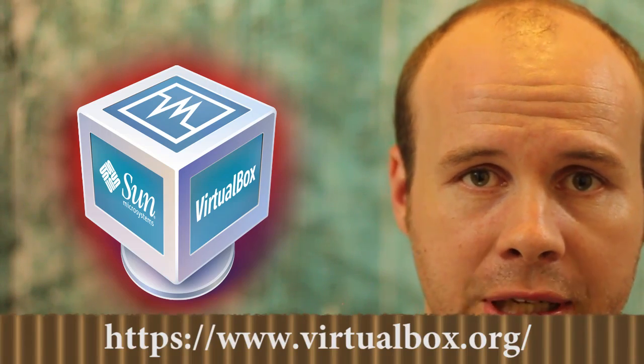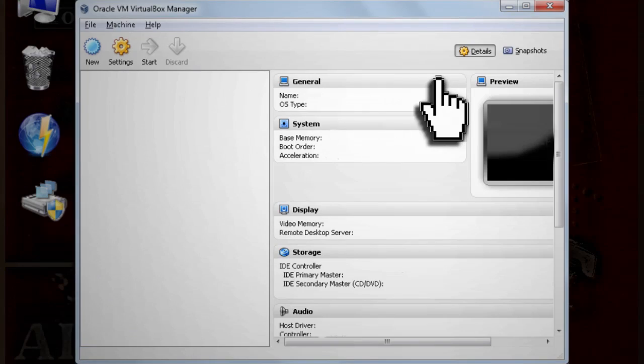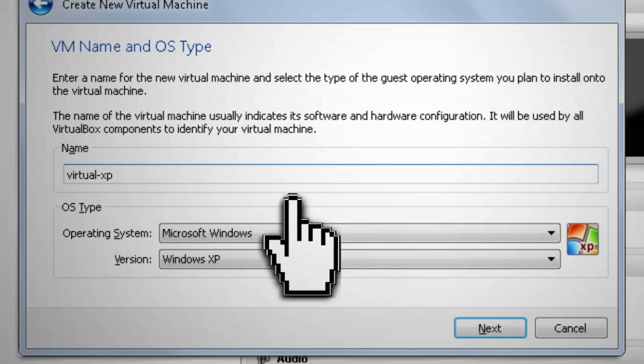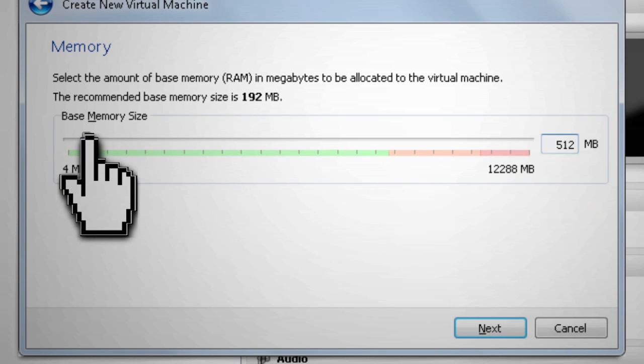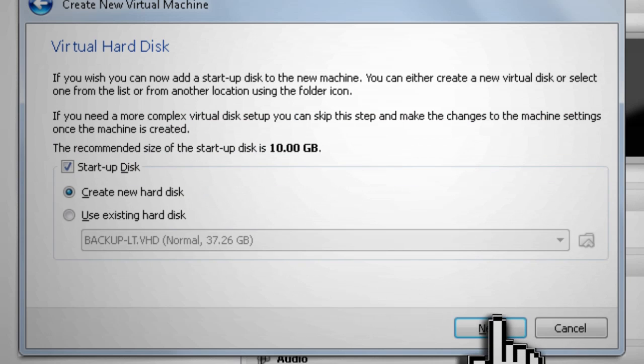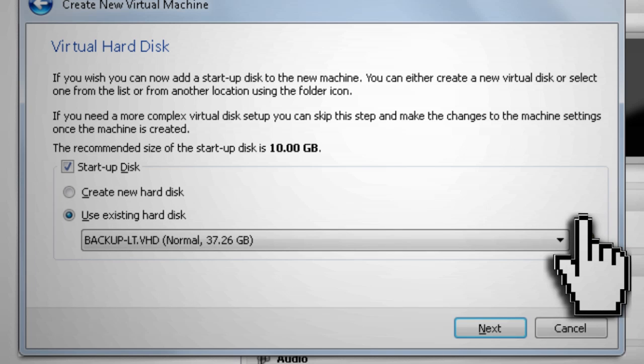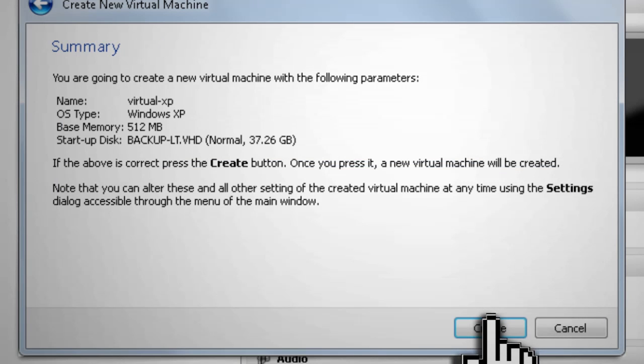Now we've taken our physical drive and converted it to a virtual drive, but how do we boot into it? A virtual drive requires a virtual machine to run it. I'll be using VirtualBox, but you can use VMware or Virtual PC instead. In VirtualBox, click New, then select XP machine and give it a name. Choose the amount of memory you want to allocate, then under startup disk choose 'use an existing hard disk' and browse to your virtual hard drive location. Then click create.